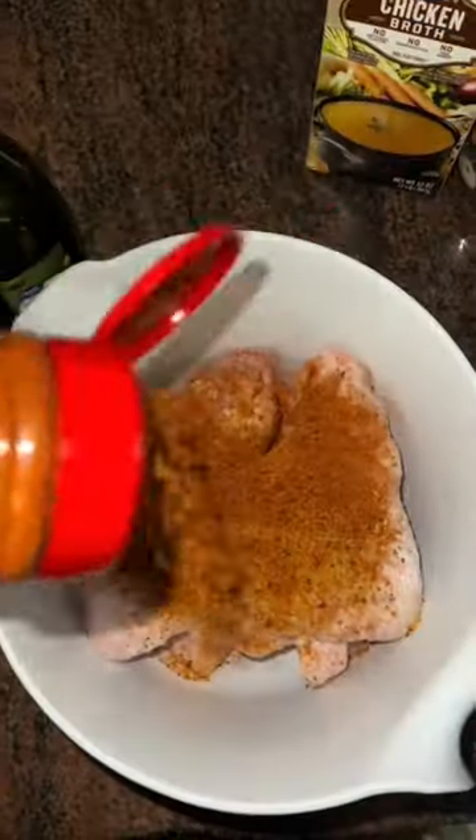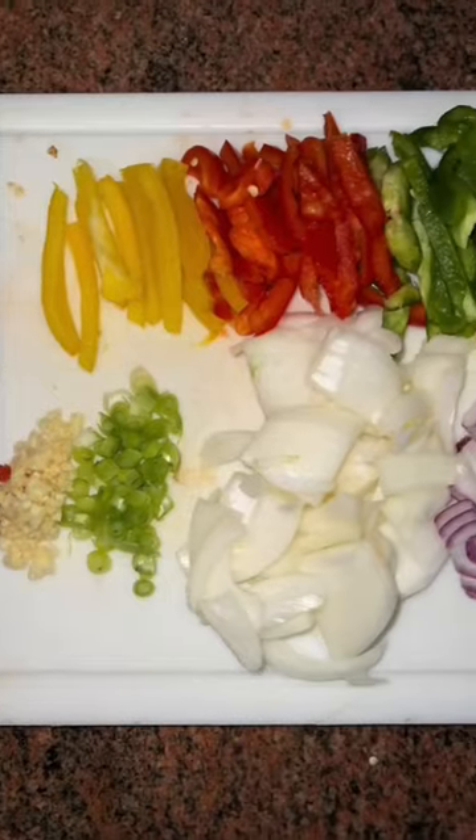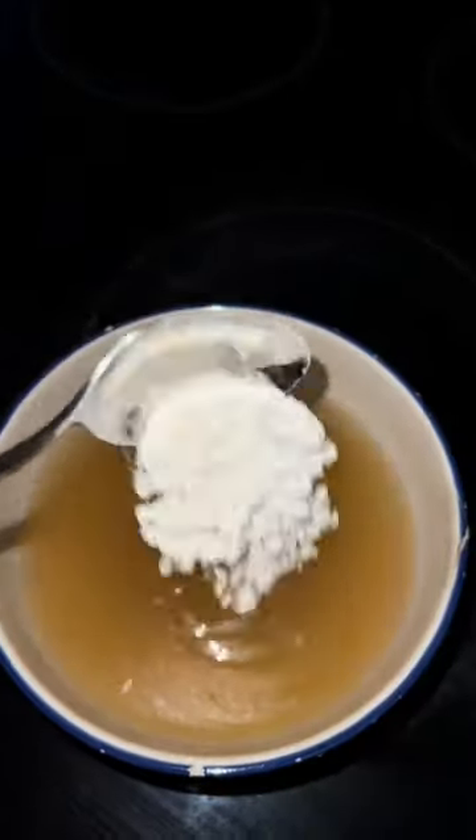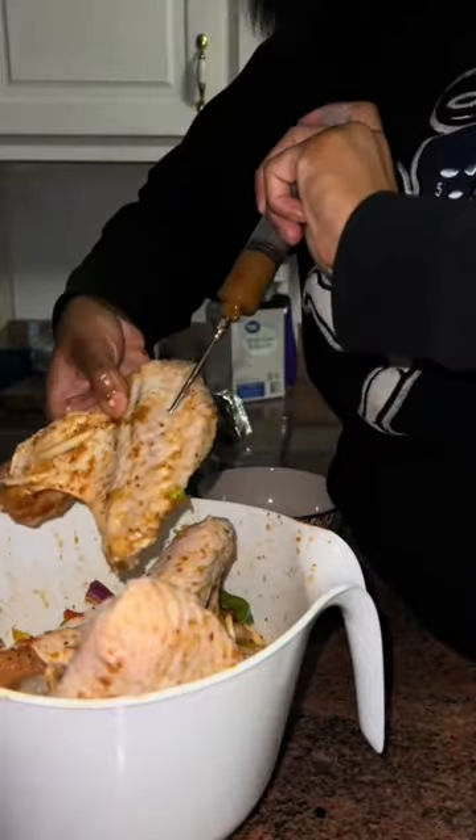Pour it on the chicken, then I added oil in it and mixed it up and set it aside. Started to cut my veggies, and then after I cut the veggies, I mixed it in with the meat, let it marinate for a few hours, and I made a gravy with chicken broth and flour, mixed it up.